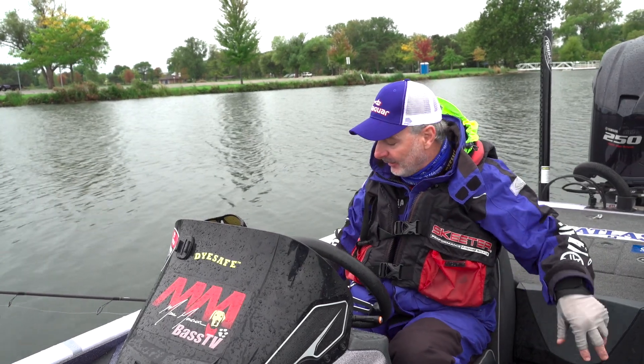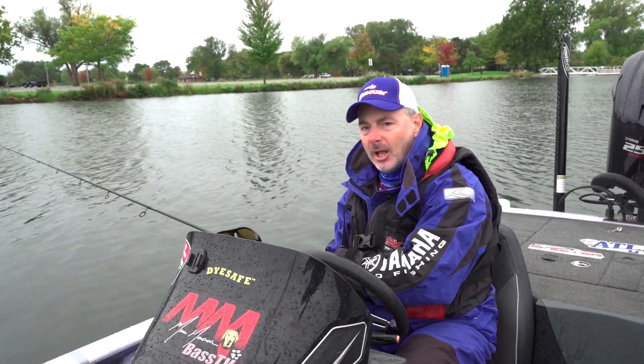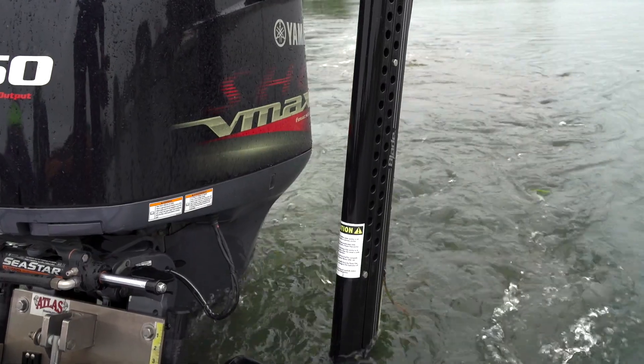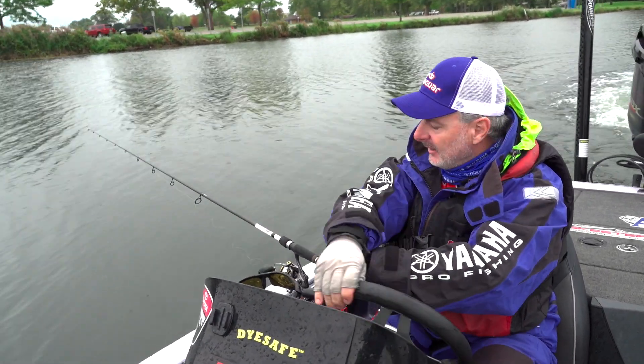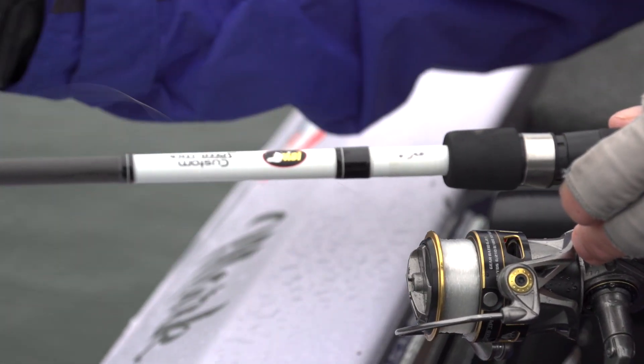So what I do after I've spooled my spinning rod — kind of a fun thing to do, it's kind of crazy looking — let's go trolling. Crank up that outboard, and as you can see, that line is going off my reel.